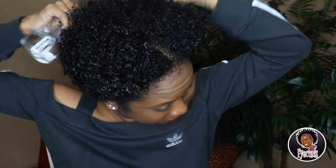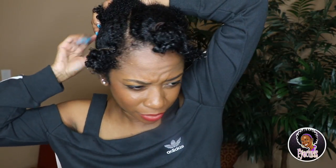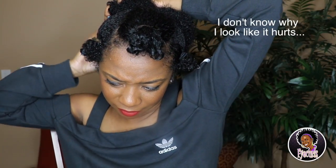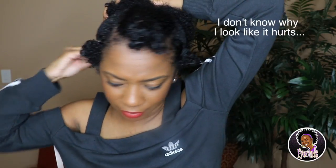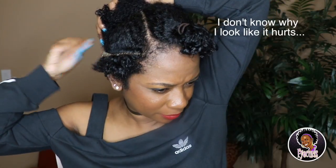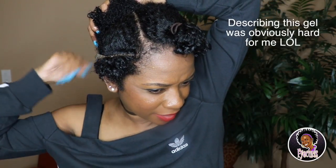I hope that I love this gel because I've been really excited to try it. I'm pretty sure I'm going to wear my hair out for a week or two and then I'll probably be putting it back in box braids. This gel is going on really smooth — it still feels like Eco but it seems to be just a tad lighter.